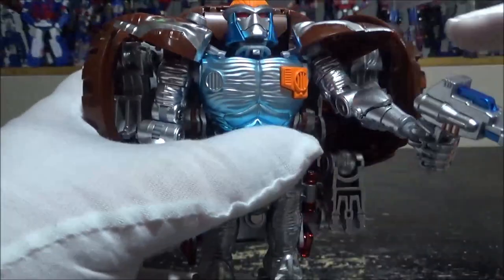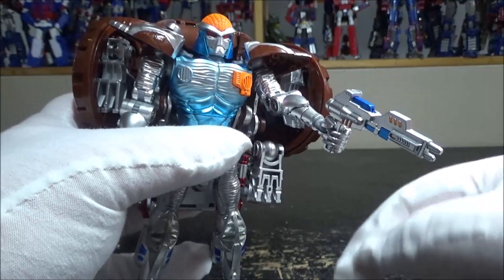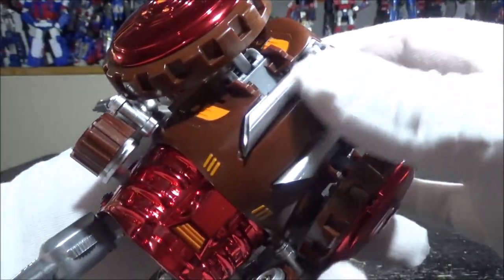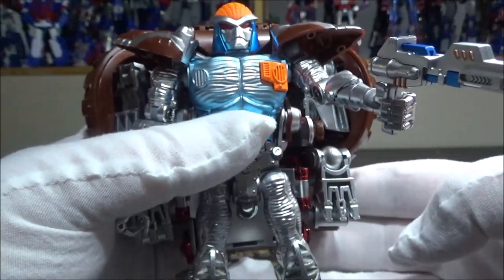So we have Rattrap right here and he is just incredible. Like all the paint — he's like fully 100% painted. Almost, except for like the back here. But it looks so damn good. Looks very, very cartoon accurate.